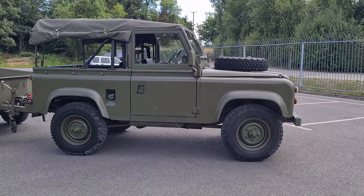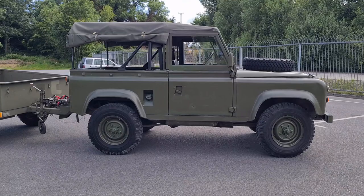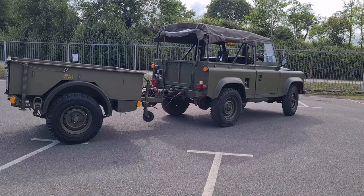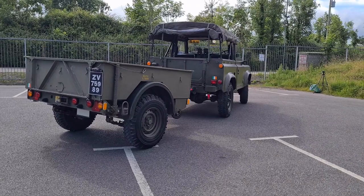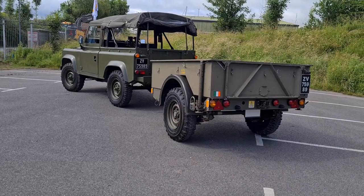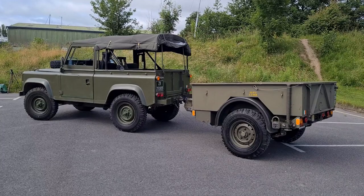Under the bonnet there's a 2.5-litre four-cylinder overhead valve engine, 5-speed manual, beam axle, solid axle up front, solid axle in the rear, but it's coil sprung. That was the major difference between the Series 3 and the Land Rover 90 when it was released in 1984. There are also a couple of NATO upgrades on these. It is NATO compliant, so this was possibly on the battlefield with other NATO armies or in training with them.